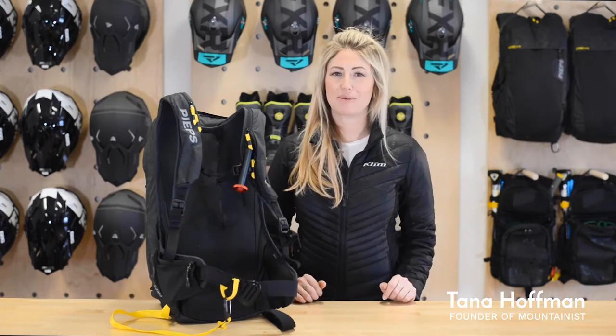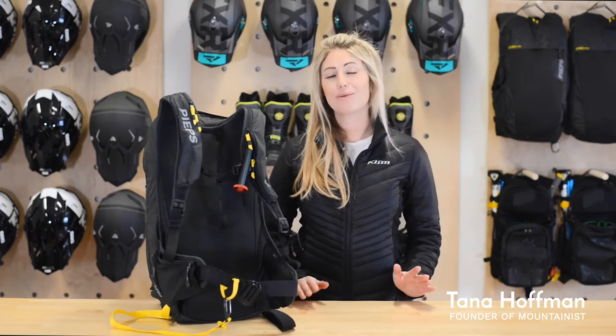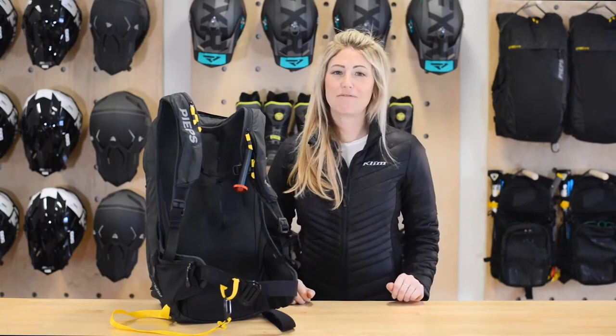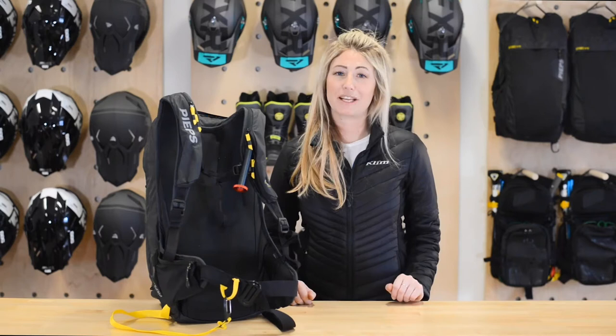Hi everyone, my name is Tana and welcome back to another episode of Wear and Care, where we show you the products that we rent out on mountainous.com and help you get geared up for your mountain adventures. Recently we started carrying snow safety gear for backcountry skiing, riding, and for snowmobiling. And today we're going to show you the basic functions of the Peeps Jetforce avalanche airbag system.